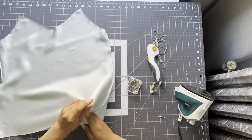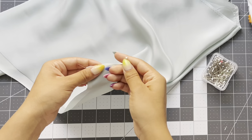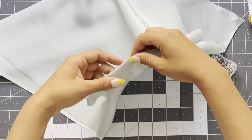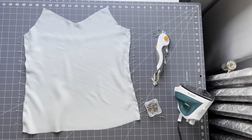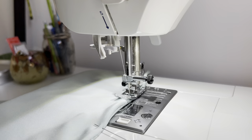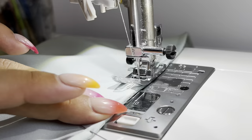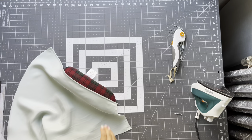Flip the garment so right sides are together, and use your fingers to maneuver the fabric — roll and push it up so you get as close as possible to the previous stitch. You can see this is encasing that seam allowance. Pin it all the way along the side seams. Take it to the sewing machine and sew a quarter-inch seam allowance — that leftover seam allowance will be encased in that stitch. That's what you get when you do a french seam. It's a really nice finish for silk.